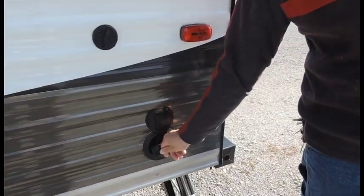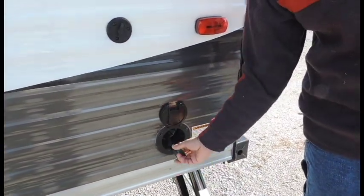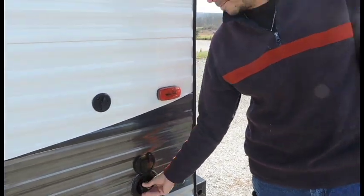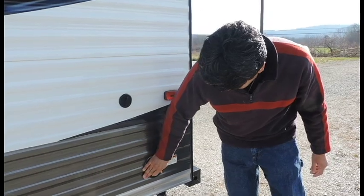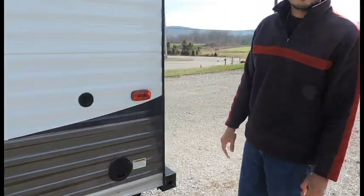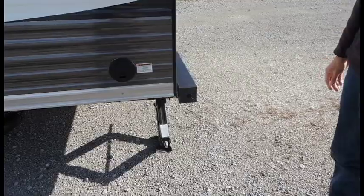Power cord is here. It's a 30 amp service — 30 amps will run everything inside the camper. And then on each corner of the coach, you do have four stabilizer jacks.